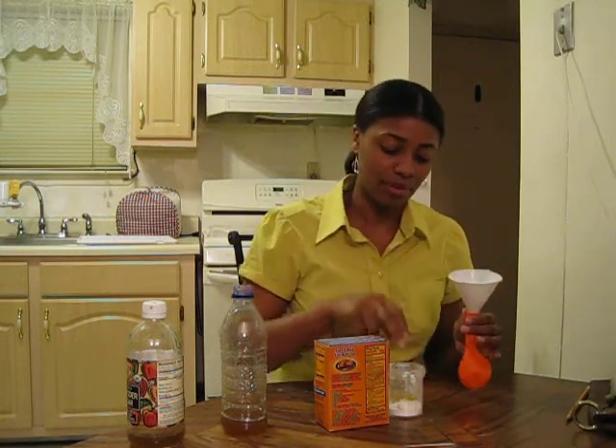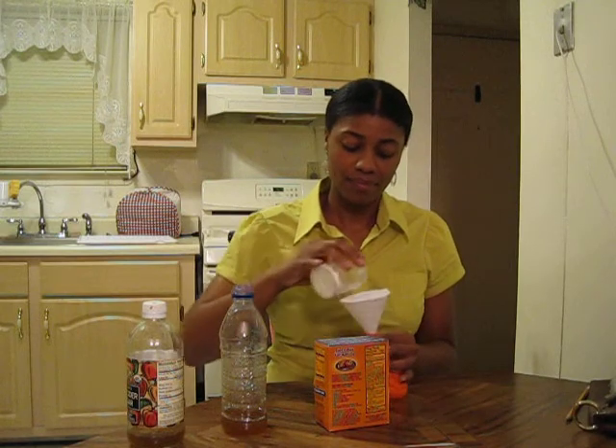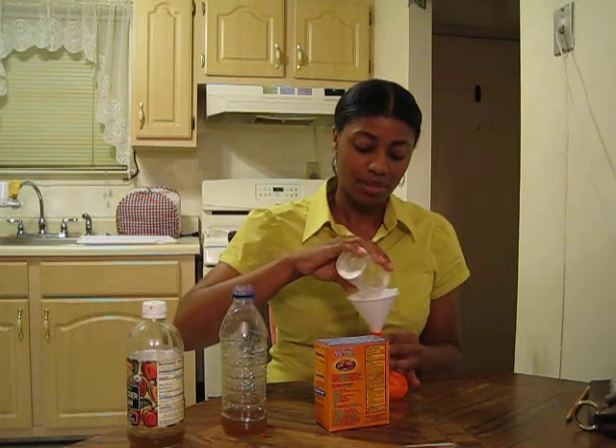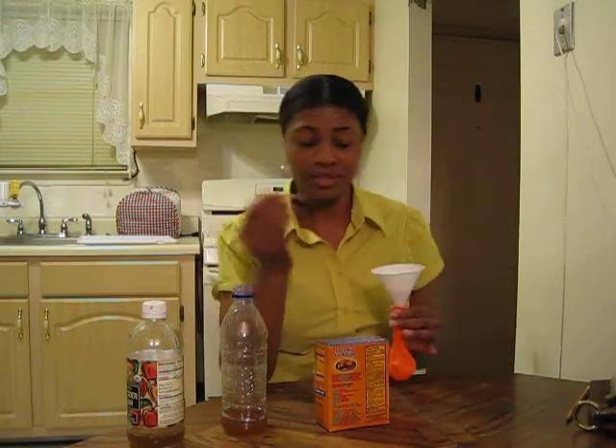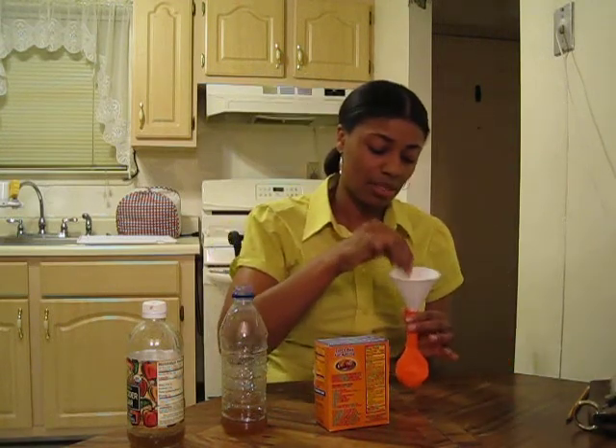This is what we use the funnel for. I find it hard to get the baking soda in, so I use a toothpick to break up clumps.